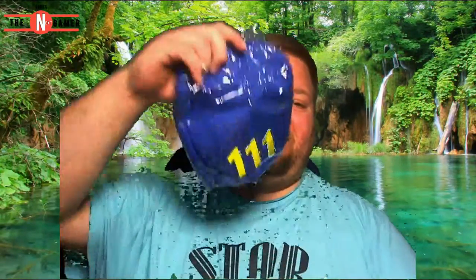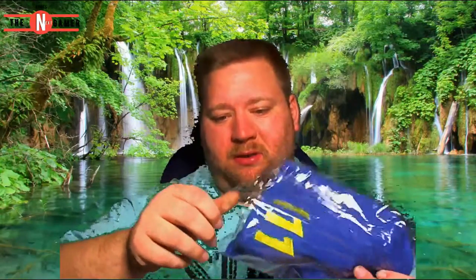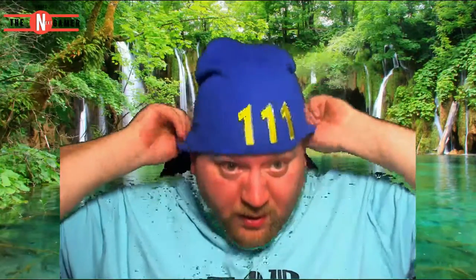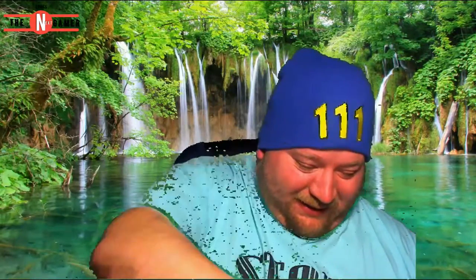And then there is the Vault 111 beanie. Oh my god, I look so stupid. I can't even put this thing on straight. Leave a thumbs up for me making a complete ass of myself!